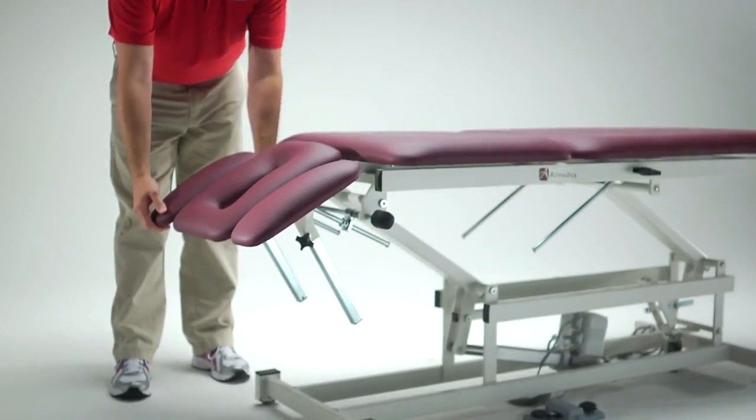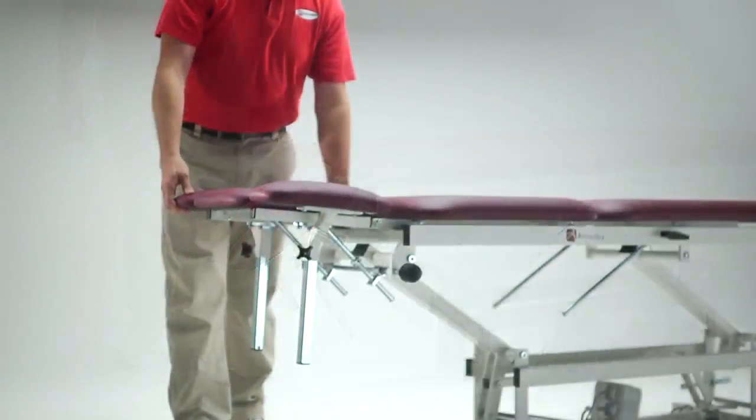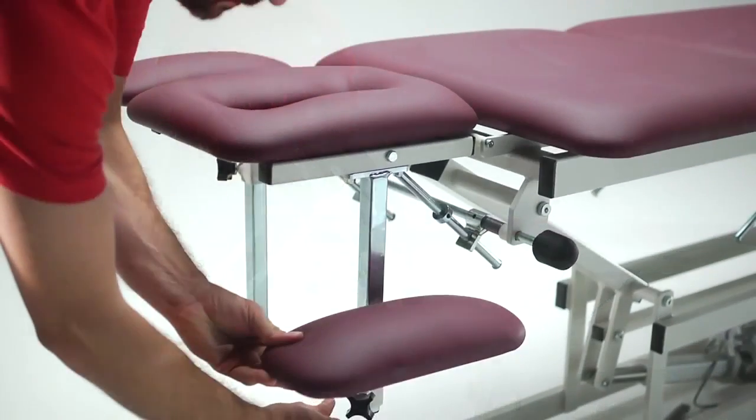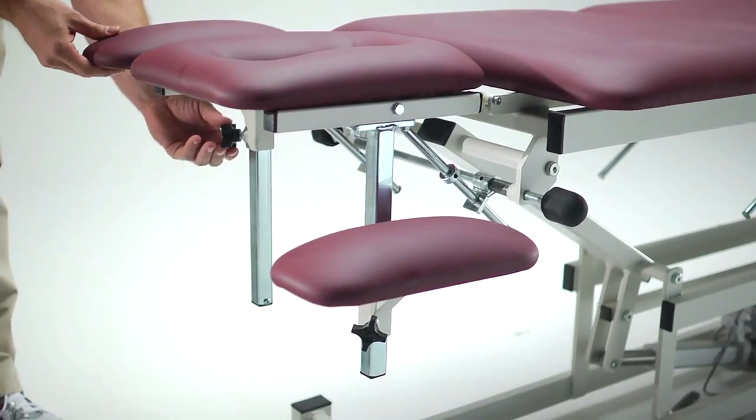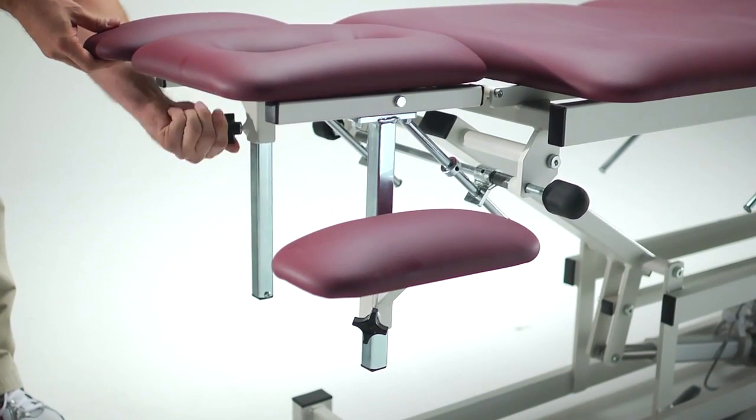The head section lowers to 90 degrees and raises to 45 degrees, with 6-inch drop-down armrests that remain on a plane with the headrest, allowing greater range of arm positioning when the patient is being treated.